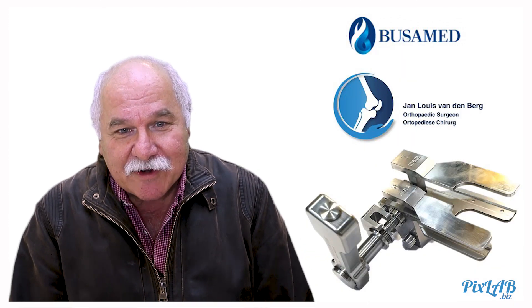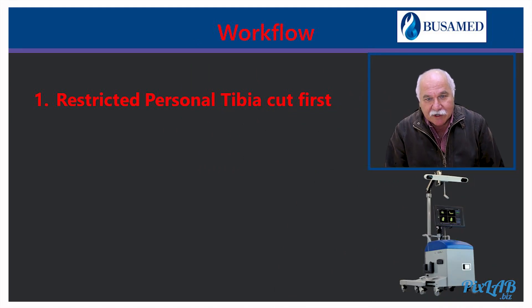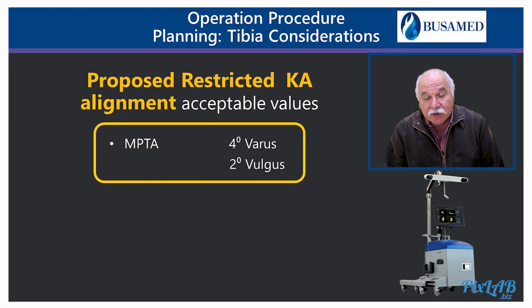Hi all, I'm Louis van der Berg. Just to summarize the workflow before arriving at our tensioner technique. The workflow would be a restricted personal tibia cut first, followed by ephemeral planning which hybridizes measured resection, then gap balancing, limb alignment and shape matching. Tibia planning first is of the utmost importance, arriving at our proposed restricted kinematic alignment values.